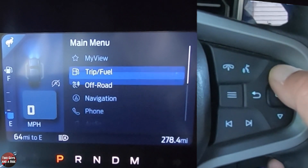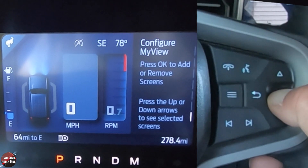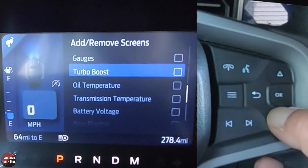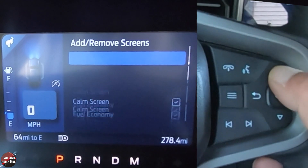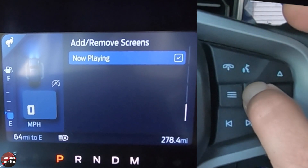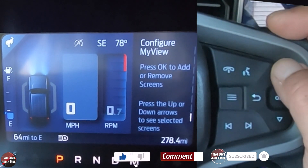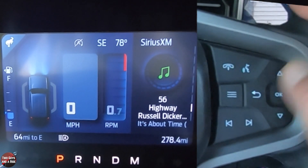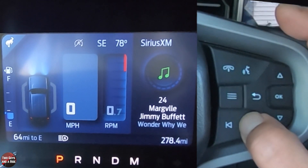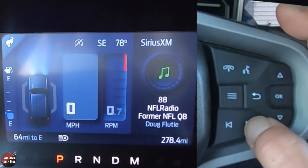So to have media show up, go back to menu, go up to My View, click OK, then press OK to add or remove screens. Scroll to Now Playing — that's the one you want to check if you want your media to show up on the driver's information screen. Hit back, and now as I go up and down I can actually see the media in the screen. If I hit my change channel button, you can see it changes — these are all the presets, going back and forth between AM, FM, and Sirius XM.